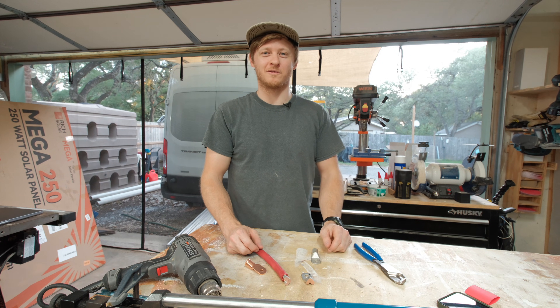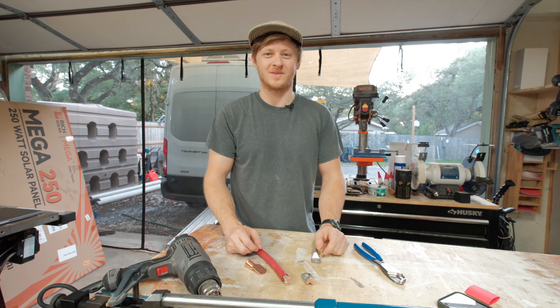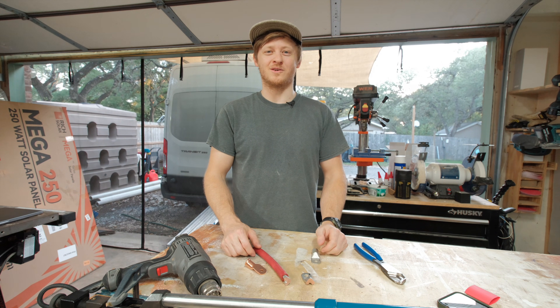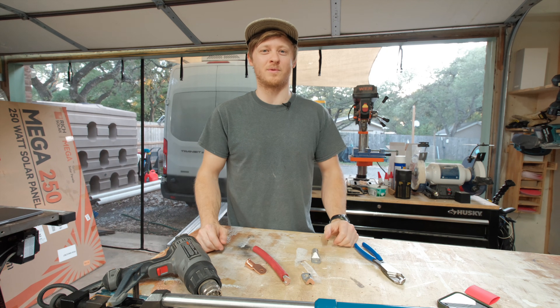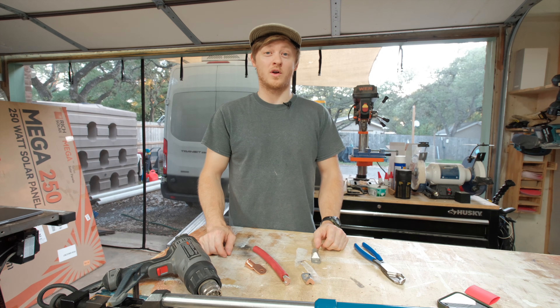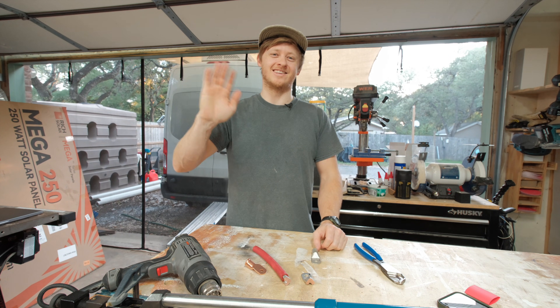I hope that helps you get better, safer results in your camper build. If you want more DIY camper van tips and tutorials, hit subscribe. I've got videos on electrical systems, cabinetry, insulation, the whole build process. If you ever want one-on-one help, I offer consultation calls — link down below. Alright, see you in the next one.